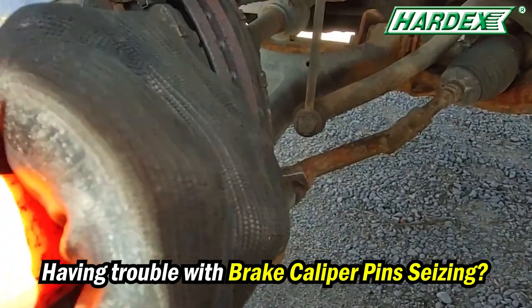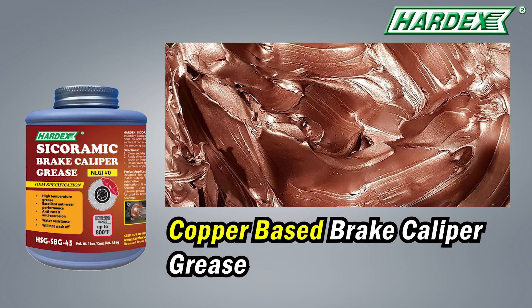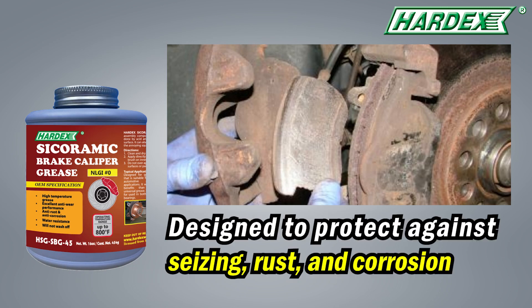Having trouble with brake caliper pin seizing? Hardex introducing Sycoramic Brake Caliper Grease. It is a copper-based brake caliper grease, and it is designed to protect against seizing, rust, and corrosion.